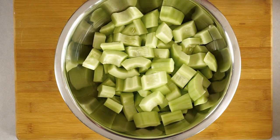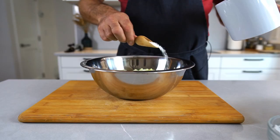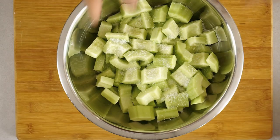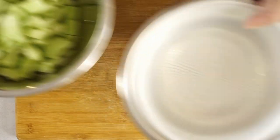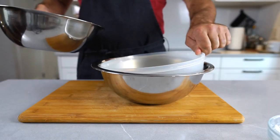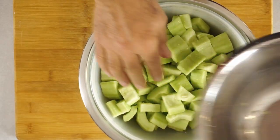With all the slicing and dicing out of the way, we're going to salt our cucumbers now. Take a coarse salt like kosher salt or sea salt and add about two tablespoons. Quickly mix this up, put it in a colander, and let it drain. Let this sit for an hour or two, and in the meantime prepare the brine.